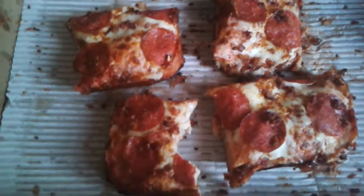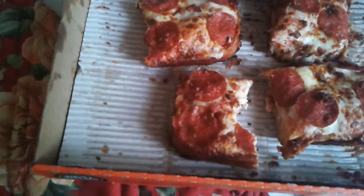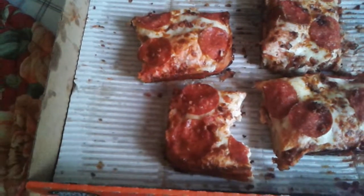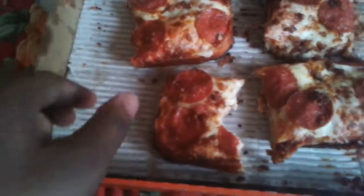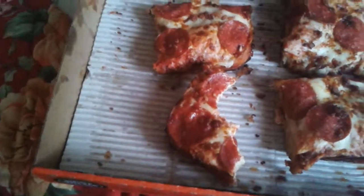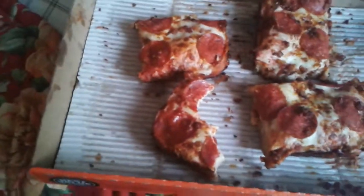This is incredible. If you are a bacon lover, I highly recommend getting this pizza. It's about eight dollars — good money well spent. I'm getting another bite. I feel like I'm in heaven right now, and I'm a bacon lover myself.